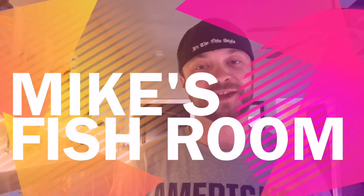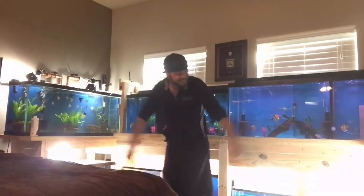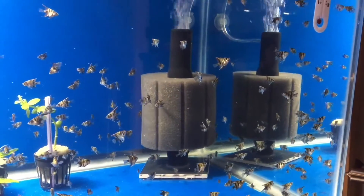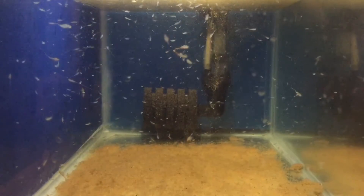This is Mike Dean and you're watching Mike's Fishroom. Today we're going to do a video on hatching eggs. We're going to show you guys what we do on a day-to-day basis to increase the hatch rate that we have with our eggs.